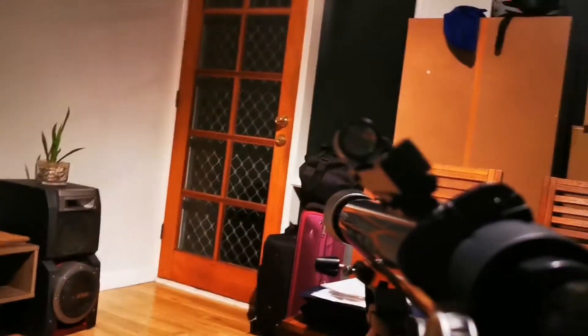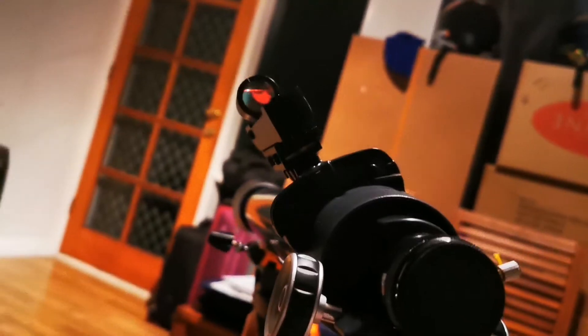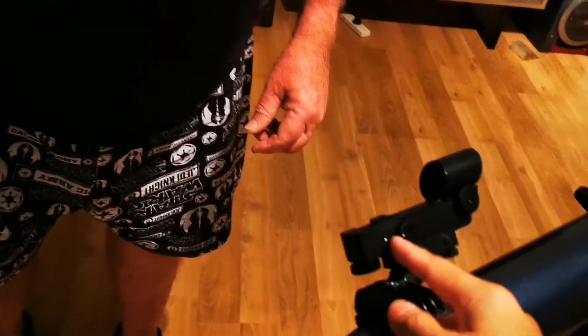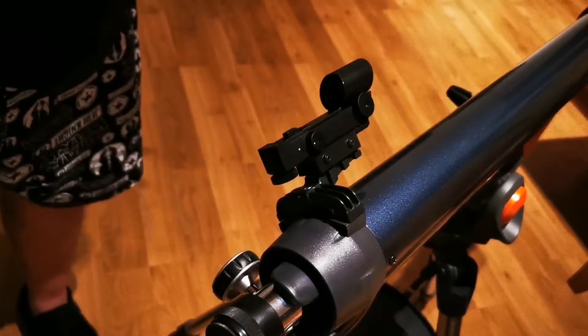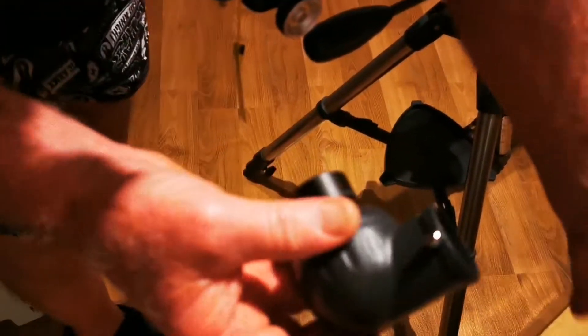Ayan — nakikita mo may red. Is that on? You can see red — it's on and off. Ready na yung telescope mo. Now it's on — ito yung switch on and off. You don't have to use this, but this is a sight to line up if you're looking for pictures. Next step — this is what they call the eyepiece. This is the important thing.